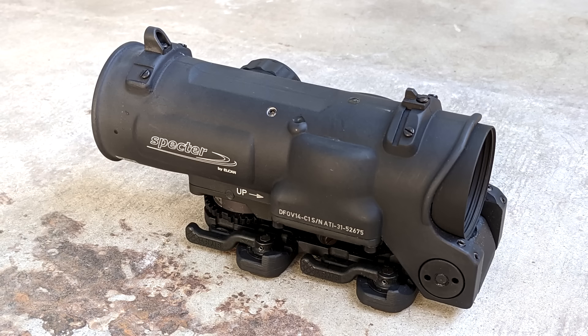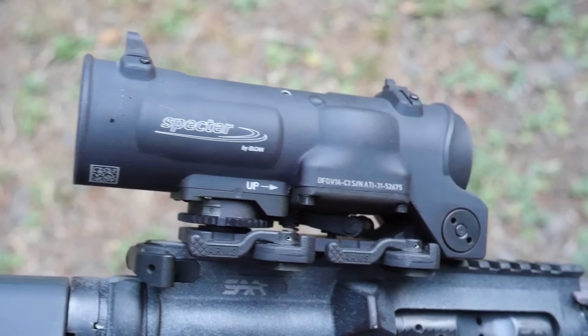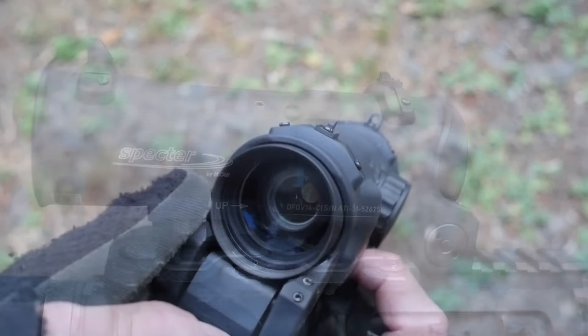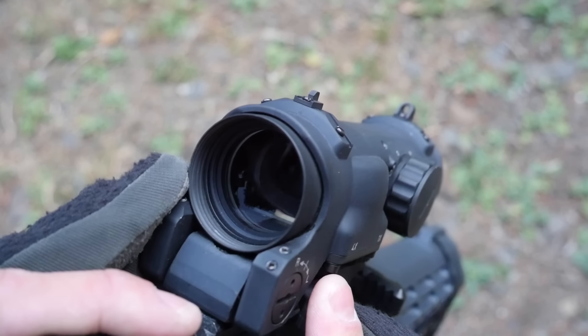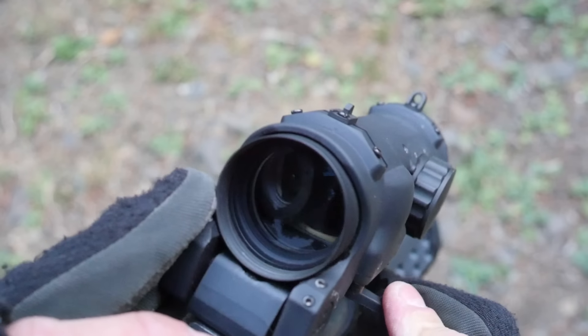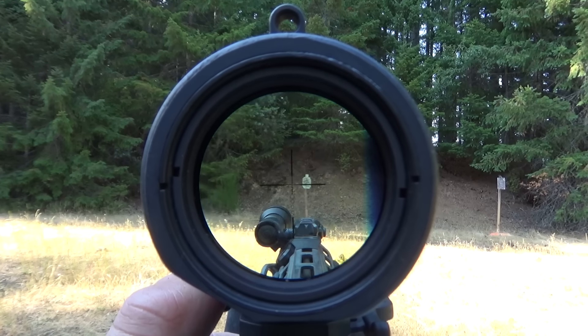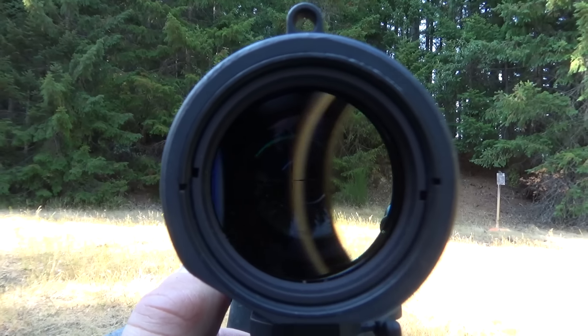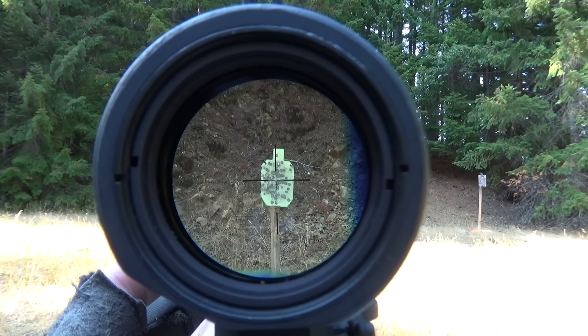The Elcan Spectre DR1-4 is a variable power optic with a lever to quickly switch between one power and four times magnification. Instead of moving lenses around to change magnification level, the Spectre just rotates between two different prisms. This isn't a traditional magnified scope — it's actually two prism sights hot glued to a lazy Susan. So don't think of the Spectre as an LPVO; think of it as two ACOGs in a big tube.